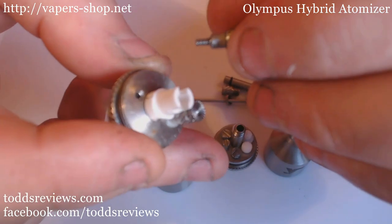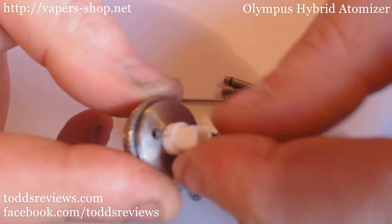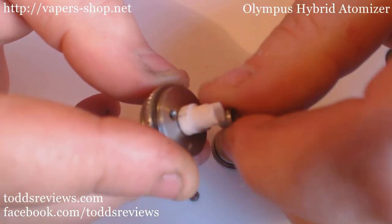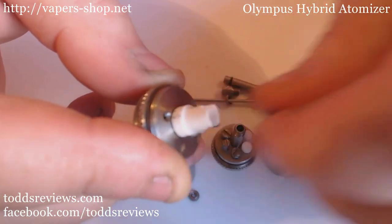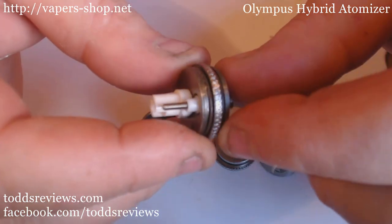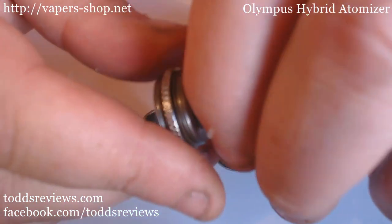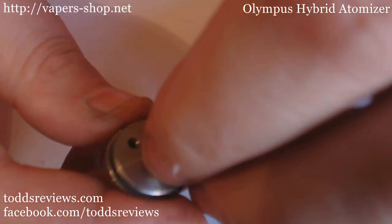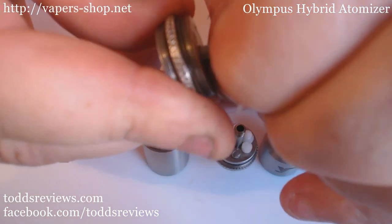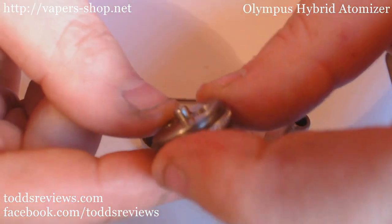We'll unscrew this part - so that's that off, it just unscrewed straight away. And we'll unscrew this part, and just pop all these bits to the side. And that should now let me poke that out, take the ceramic cup off, and unscrew this little piece here. And there we go - we have our base back. I'll just give this a little clean.